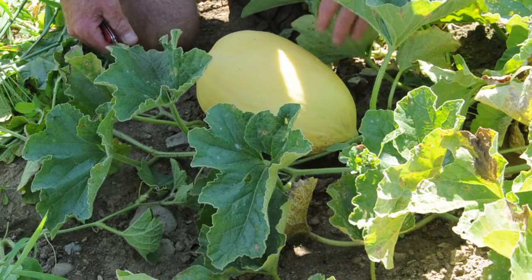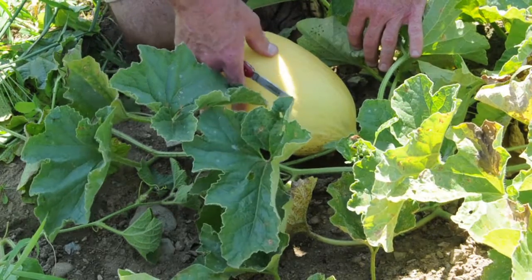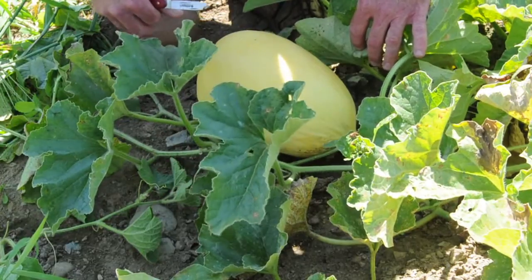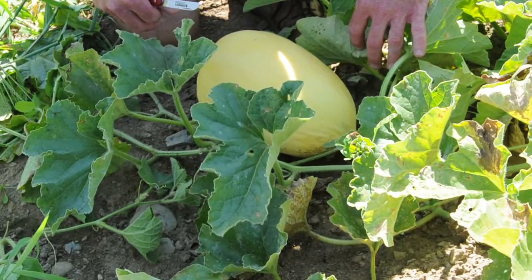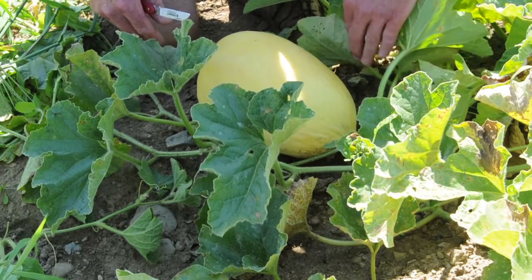Lily is a Crenshaw melon and it's ready to harvest when the skin is a creamy yellow and it's slightly soft at a touch. This is a melon that's ready at full slip, meaning you push the stem a little bit and it'll come off.